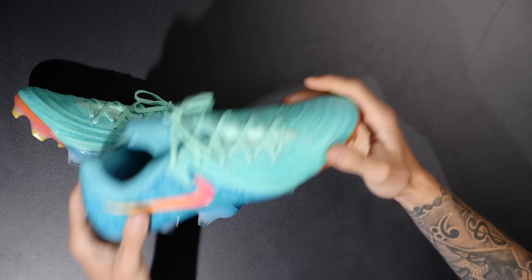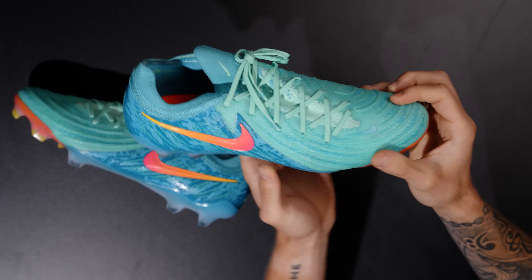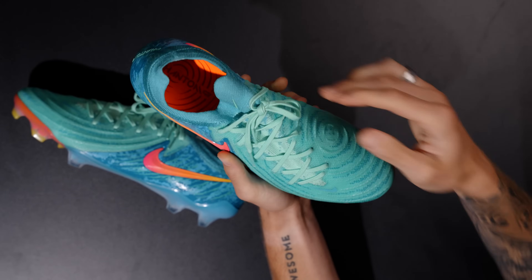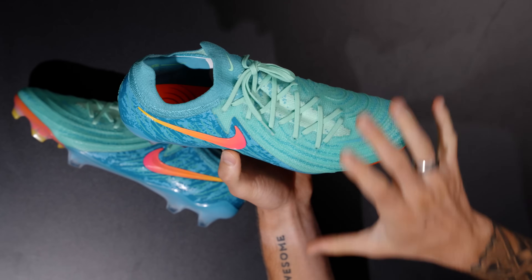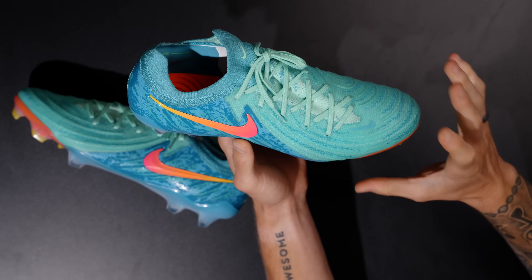Let's throw this down and there we go — there's your Phantom GX2. These are a really cool looking pair of football boots in my opinion. We're going to go over all the tech specs, then jump on feet, and then you guys will see a play test very, very soon.